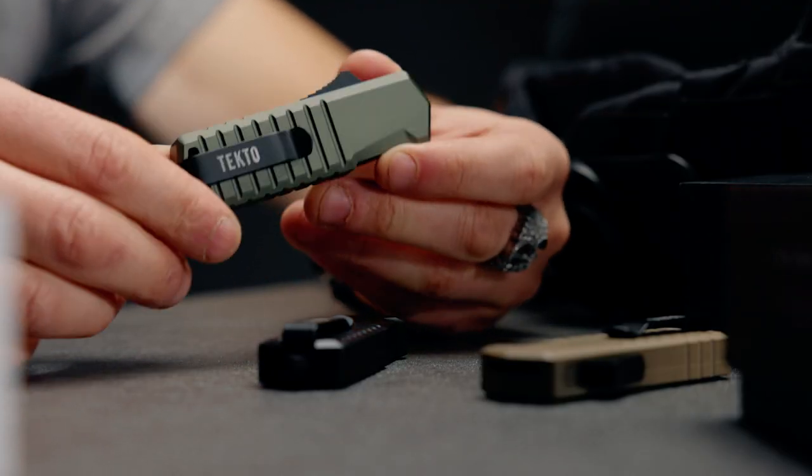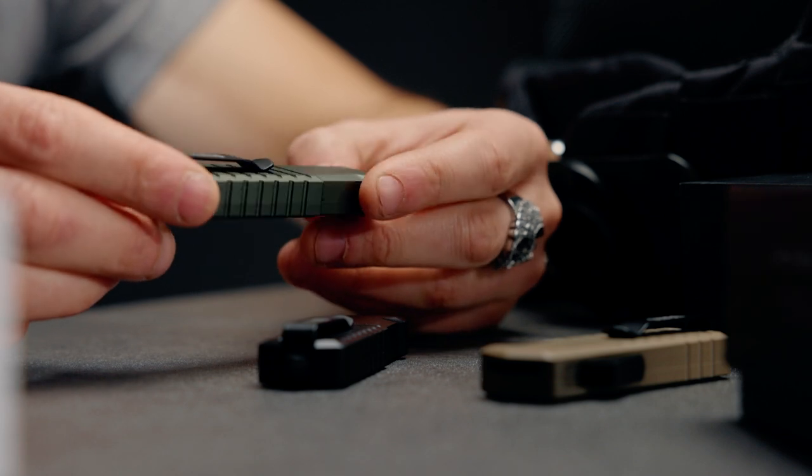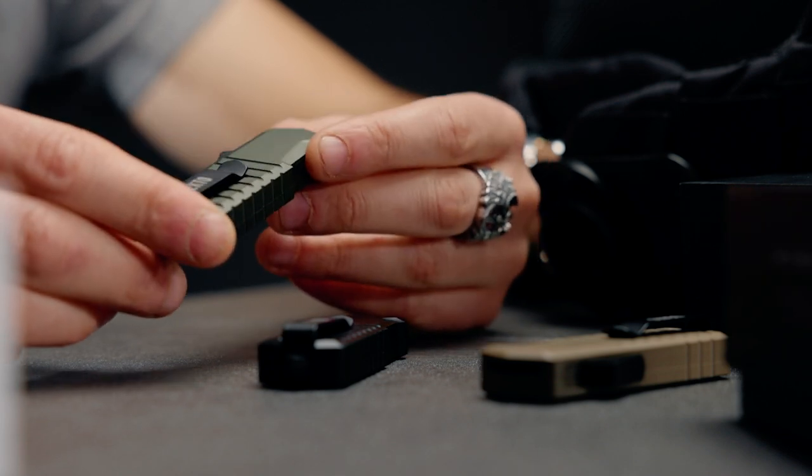That is the A2 Badger, a mini OTF by Tecto. I'm excited to hear what you guys have to say about it. Stay tuned for next month — we've got some of my favorite knives coming out and I cannot wait to share them with you all.